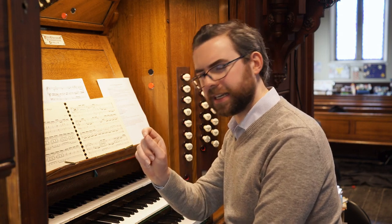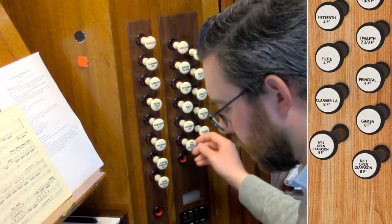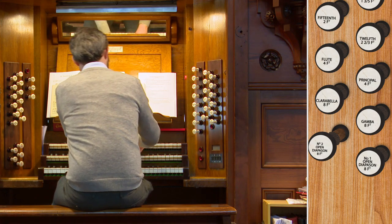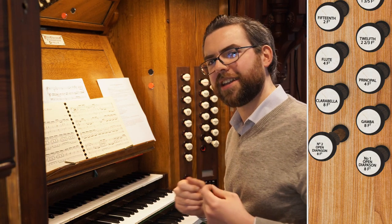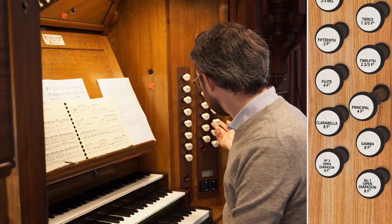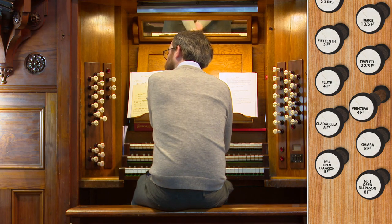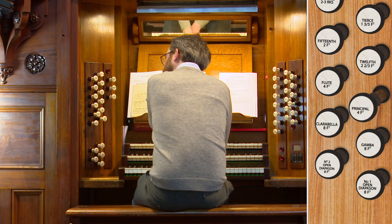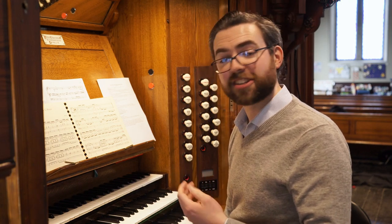Another useful trick: if you can't find a solo that balances perfectly — perhaps your open diapason is slightly too loud and swamps the accompaniment — you can play stops up or down the octave. For example, use the four-foot principal on the great but play it an octave down, so it's playing in the same range as the eight-foot principal. You may find that stops of the same family have a very different character in different ranges, so a four-foot stop played down an octave can be like a whole extra solo stop on the organ.